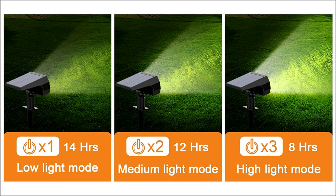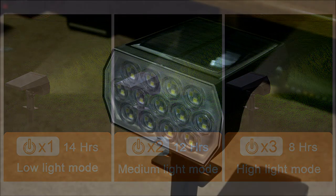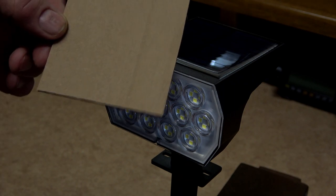When first switched on you will be in low light mode, giving you approximately 14 hours on a fully charged battery. Pressing the mode switch again will give you medium light mode, approximately 12 hours of light. Pressing the mode switch for the third time will give you high light mode, giving you approximately 8 hours of light.